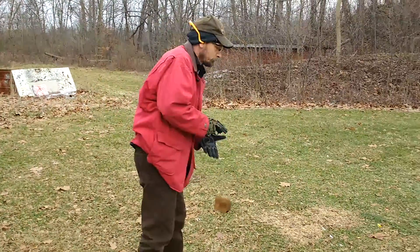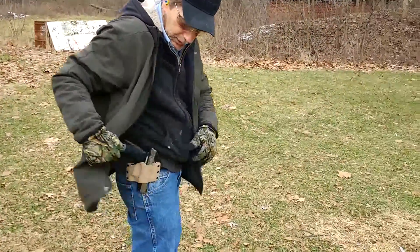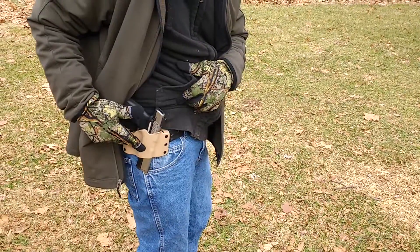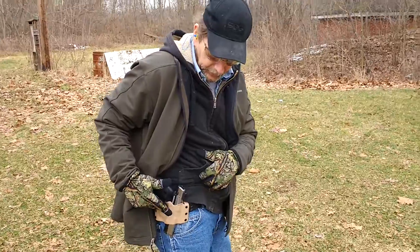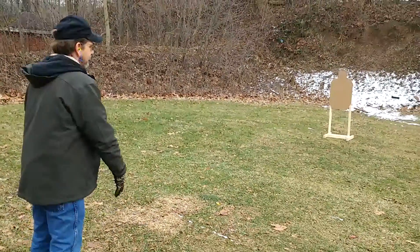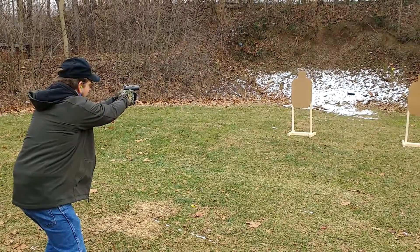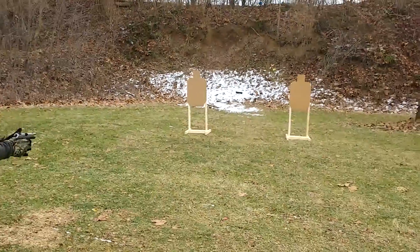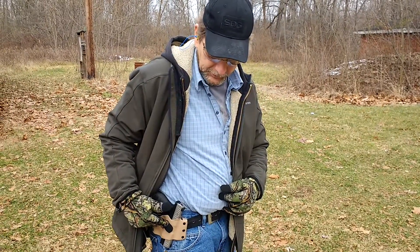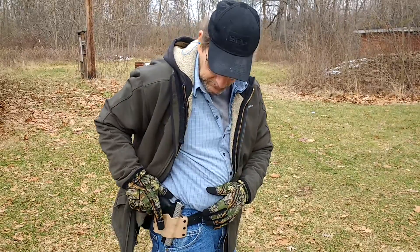We're going to do the sweep back with the coat. This time I've changed the gun — it's a full-size Ruger SR9 with the same Stealth Operator holster we used before for the compact model. Then we're going to try wearing two coats and do a double coat sweep, this time with a different handgun — a Walther CCP concealed carry pistol — to see how that works.